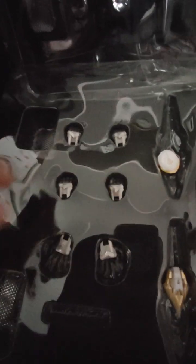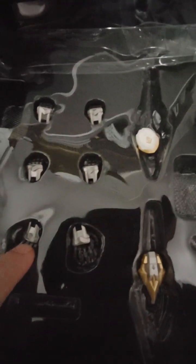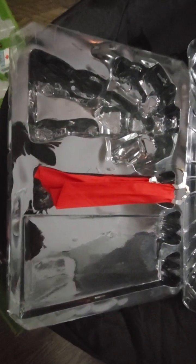He's got three extra sets of hands: open hands, closed fist hands, and two types of gripping hands. He comes in this clamshell right there, and the figure and the capes come on this clamshell right here.